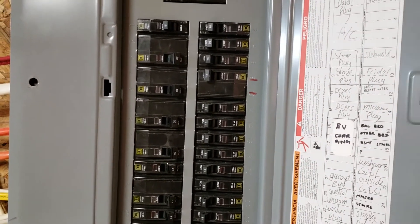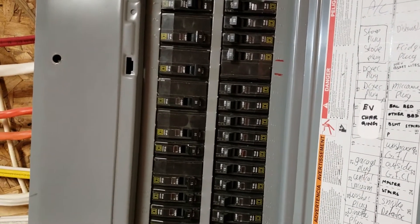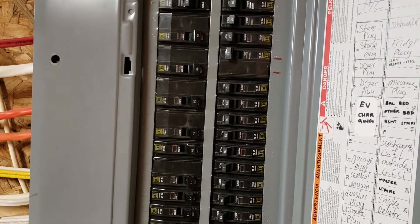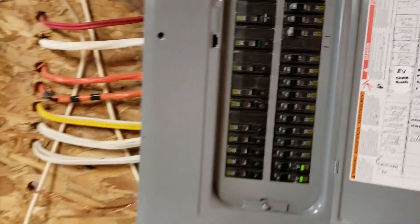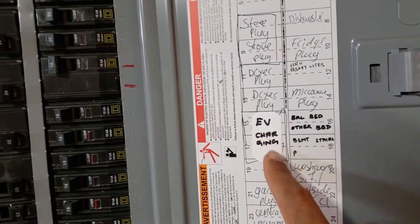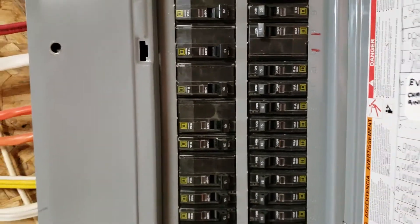I made some changes in the configuration up at the Tesla charger so that I would be drawing only 32 amps. After the ESA inspection I had today, I had a few comments — I had to make sure this was labeled EV charging for slots 15 and 17.